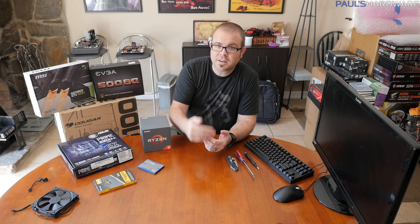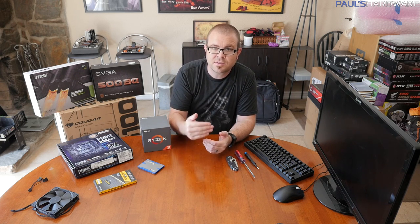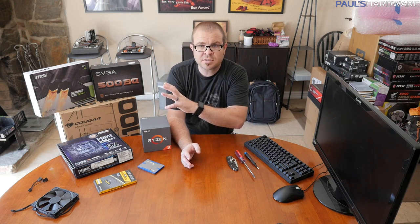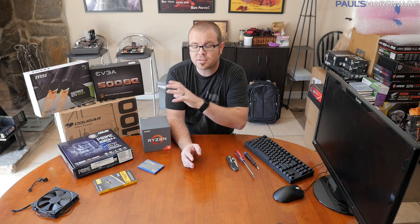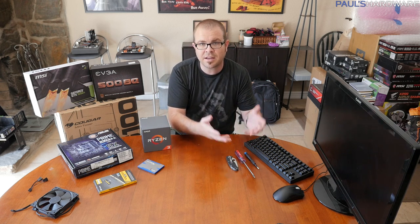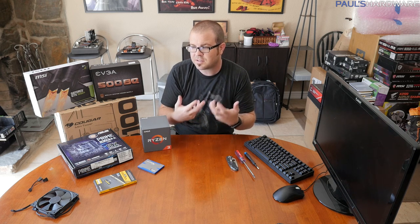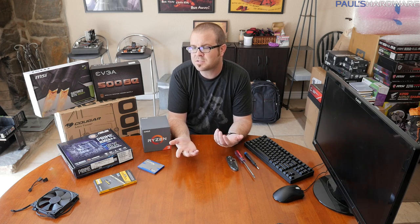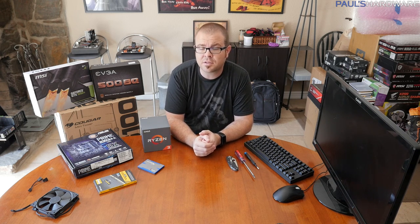It all depends on what you want the final cost to be and how much money you're working with. Remember, a graphics card is a really easy thing to swap out. So if a 1050 Ti 2GB is all you can afford right now, get that and start gaming, then swap in another card once prices come down or when Black Friday sales hit.